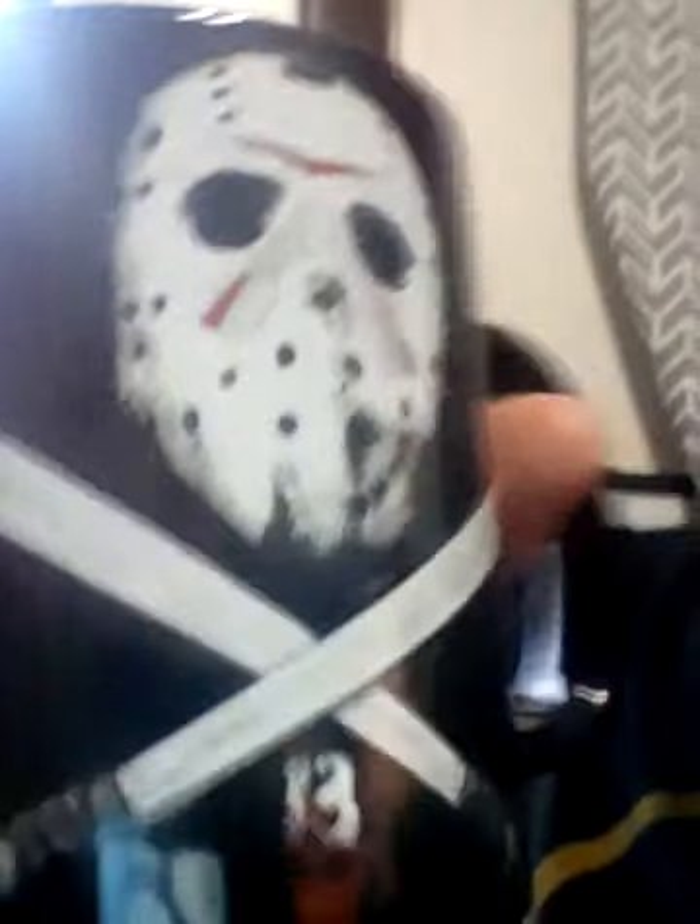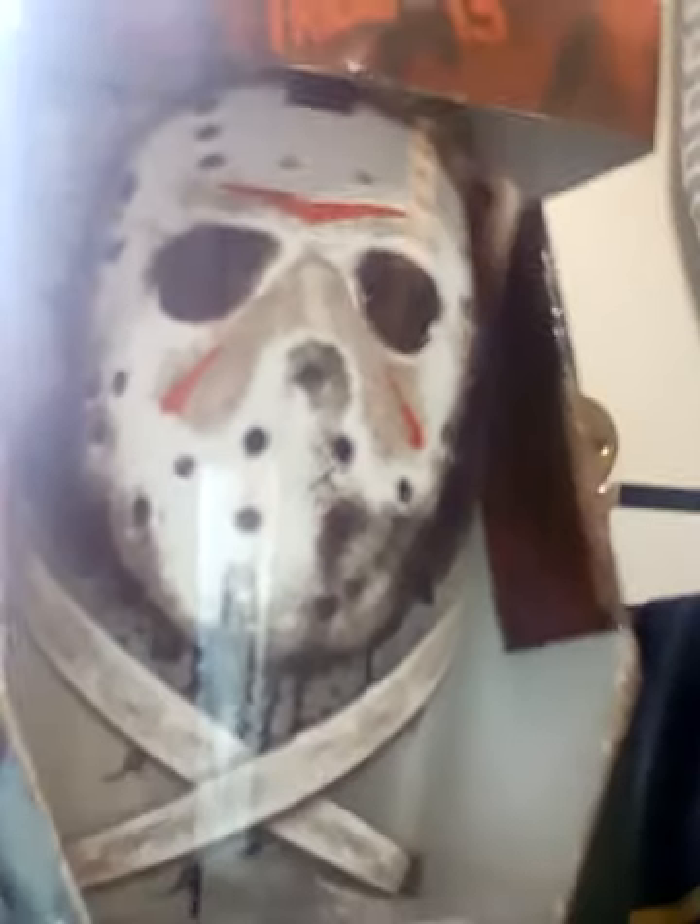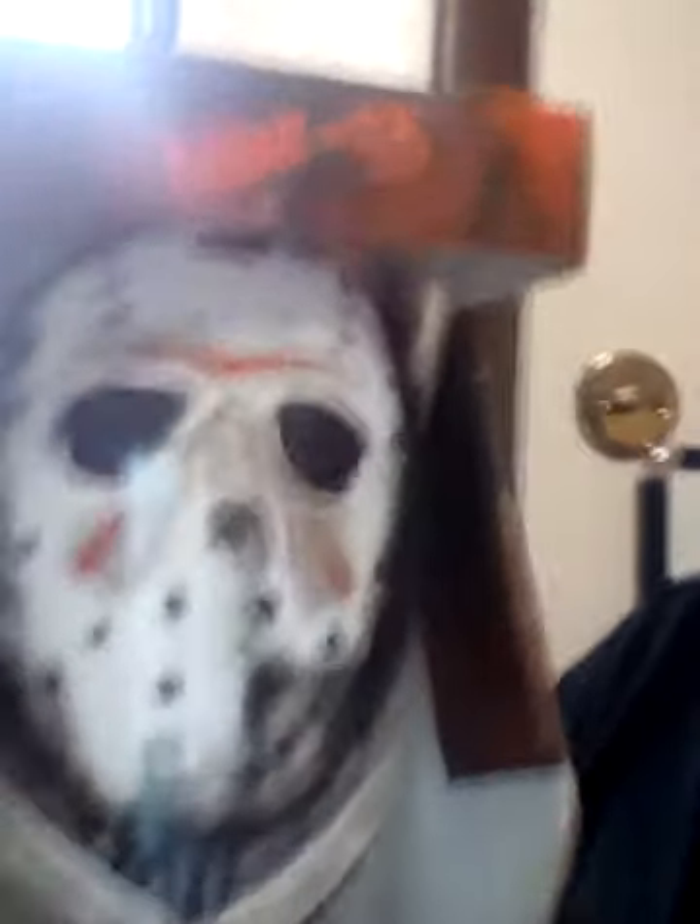Huge shout-out to Julie — she did a phenomenal job. She knows what I like. My wife and I have been together 15 years, going on 16 in January — she knows me up and down. The Jason Friday the 13th one is my favorite, and I love the pint glass too. The design with the mask is eye-popping — it looks like he's coming out to get you. Very nice.